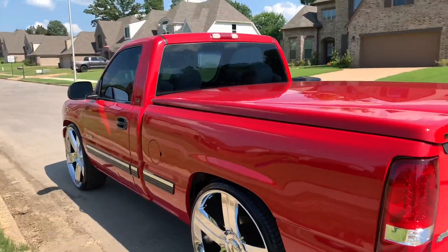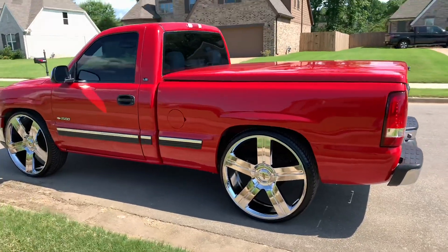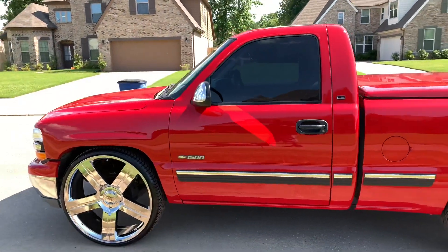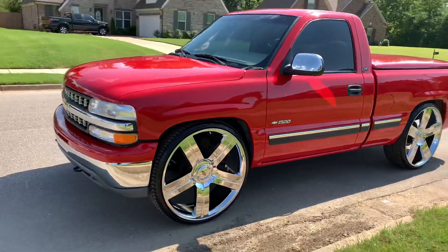Truck in great shape man, light cooler tint on the windows — no cut, no rub.